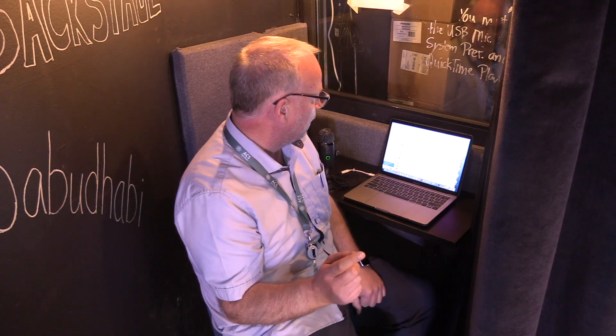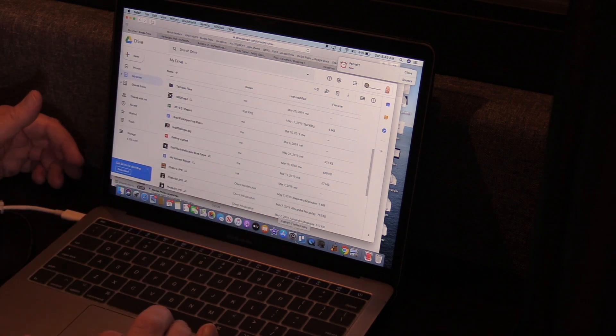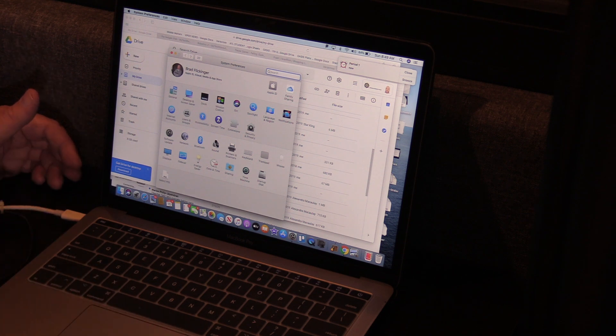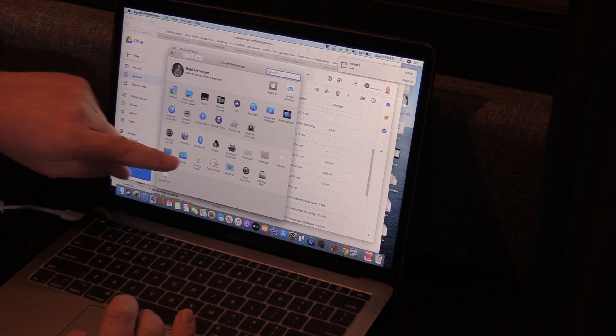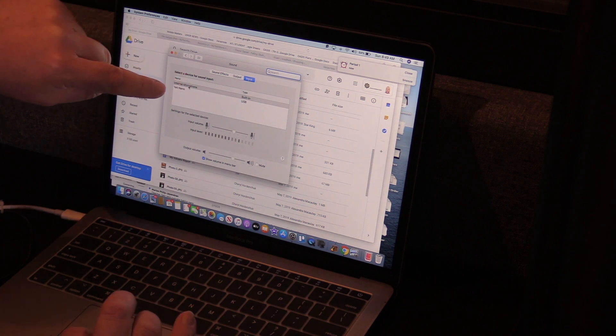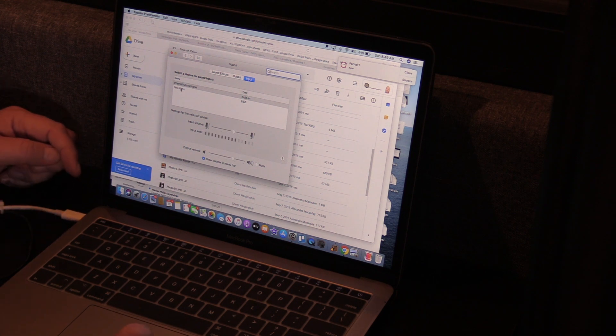Let me switch the camera closer so you can see the screen. Now that the Yeti Nano is plugged in and the MacBook is open, go into System Preferences and make sure that for sound input we're using the microphone on the Nano and not the internal microphone — which is just the little tiny pinhole mic on the side of your MacBook. So open System Preferences, go to Sound, open that up, go to Input, and select the Yeti Nano. Talk into it and you want those little level indicators to bounce up near the top.